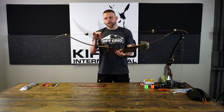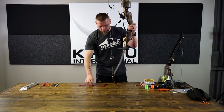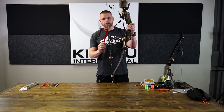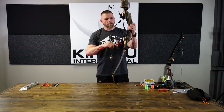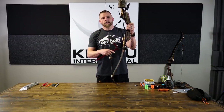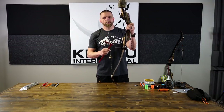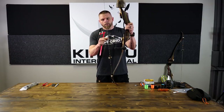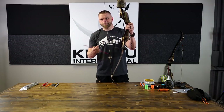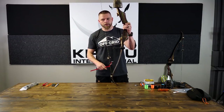Now I've got my new string on with no center serving. I'm not an expert by any means, but when I put a new string on, I always set my brace height a little bit higher than where I want it to end up, since it hasn't stretched in at all. I shoot this string at about eight and seven-eighths; I've got it set up right now at about nine and an eighth. With Mountain Muffler bow strings, they're pretty much set after you shoot them a few times — they're not too bad to deal with.